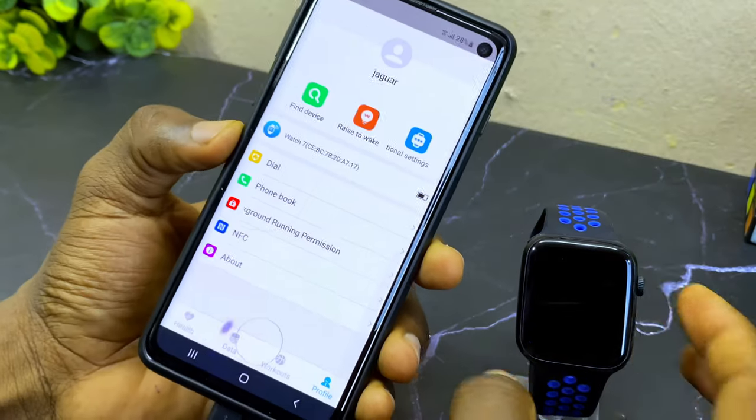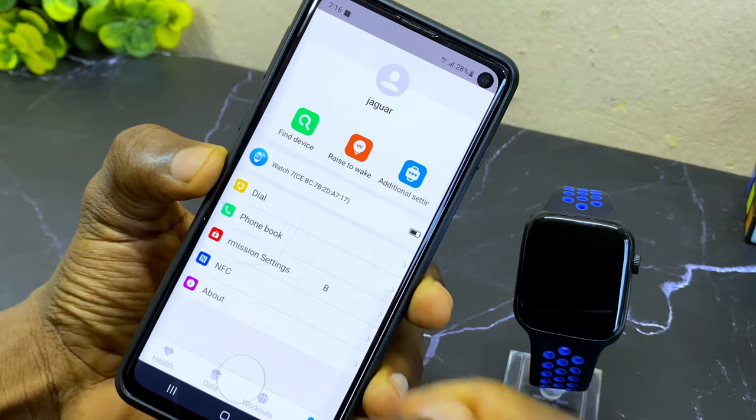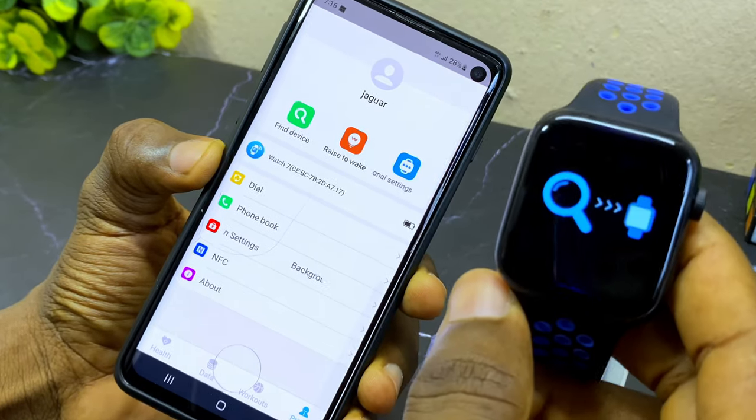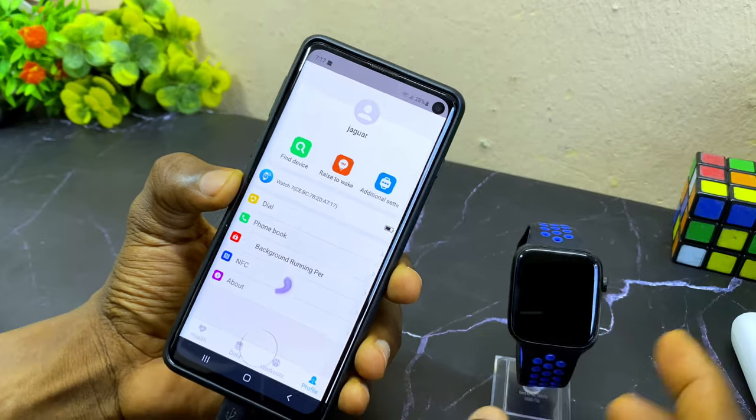Successful connection of equipment — you can see it is now connected. To confirm this, select 'find device' and as you can see it is ringing. That shows it is connected to the Smartberry watch.